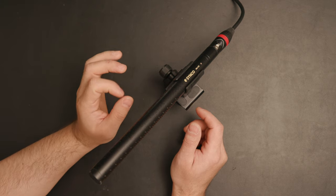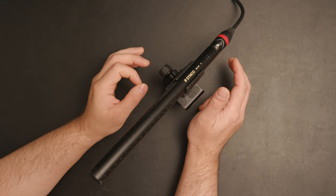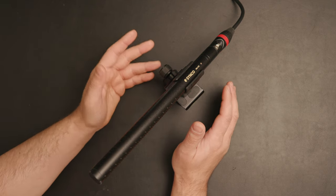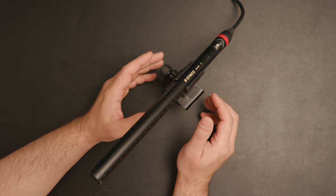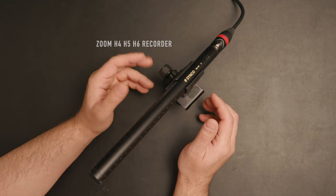By the way, before I forget — you need to have a phantom power device to make this work. And if your camera doesn't support it, or you don't have a camera with XLR input, then you can get something like the Zoom H4 or H6 recorder.